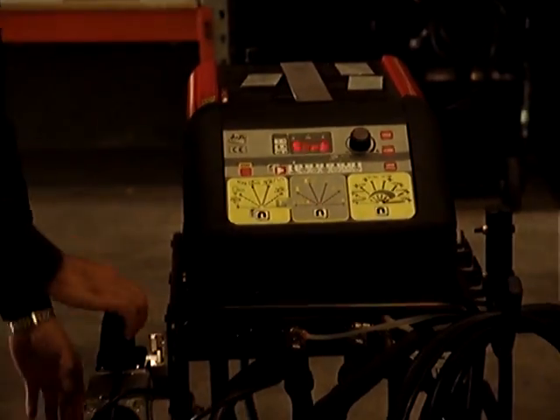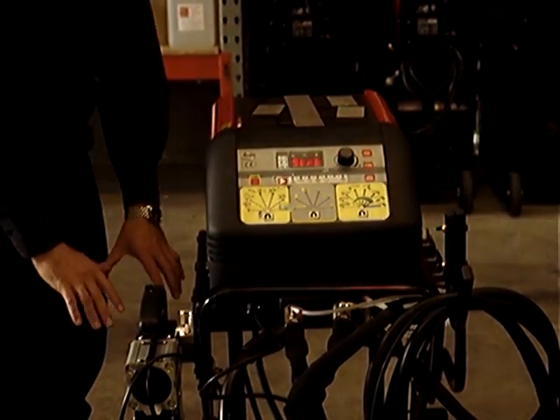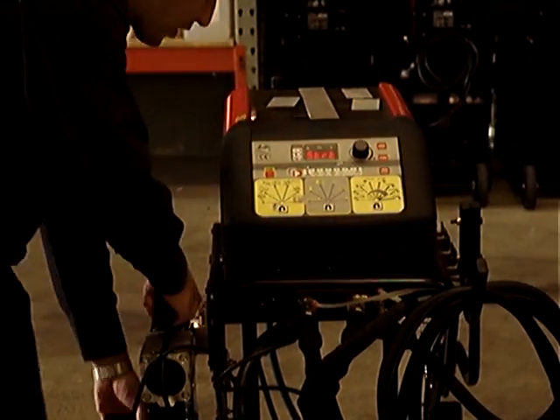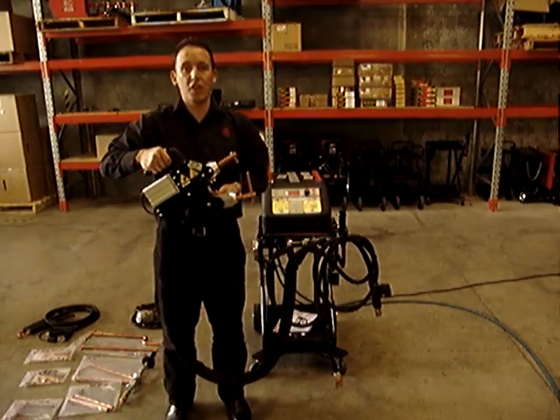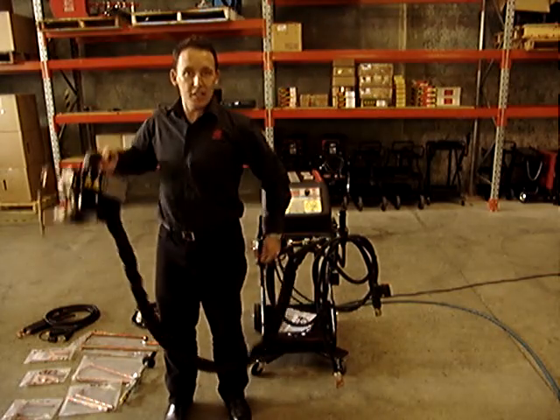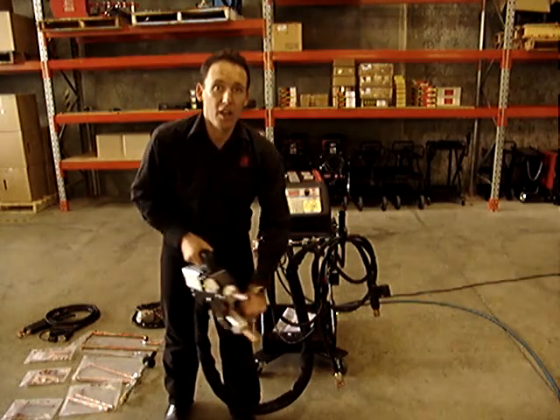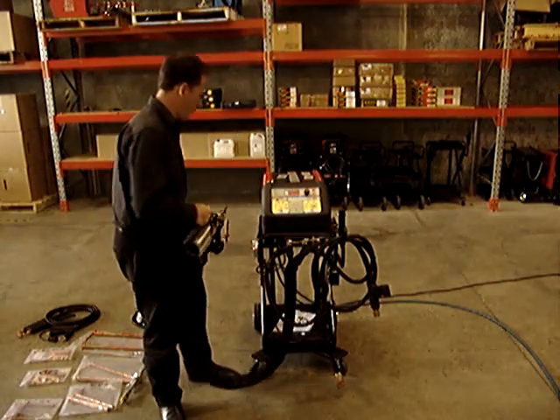The gun here, you'll notice it's a holder — very easy for adjusting the arms, sharpening the tips up, no movement whilst using it, and it's also very easy and functional. You'll notice the gun is lightweight, pneumatic, easy to use, easy to handle. Put the handle on this side and away you go — no problem at all, all simple, all easy.